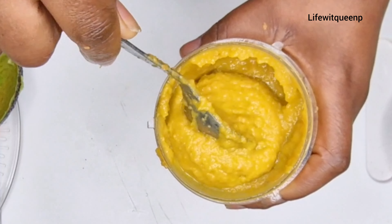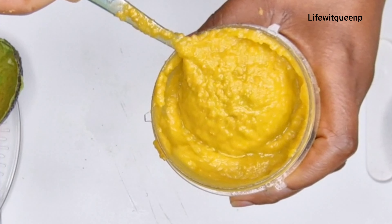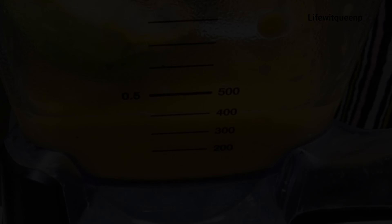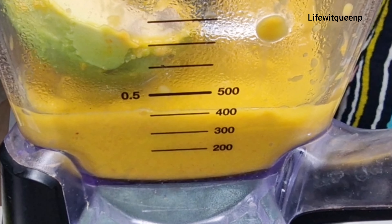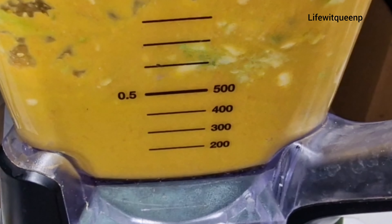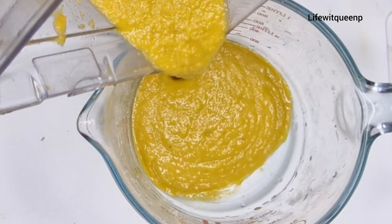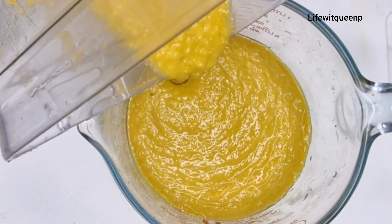I wasn't happy with the consistency of this treatment — it wasn't smooth at all, my blender wasn't strong enough. So I went ahead and transferred the mixture into my Ninja blender. Make sure you blend it really well because in today's video I'm not going to strain out the treatment, so you want the mixture to be really smooth with no chunks.